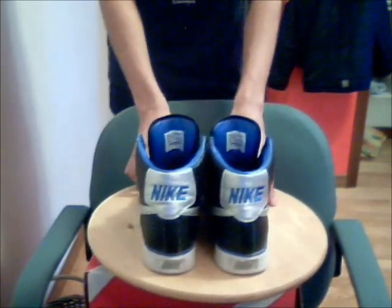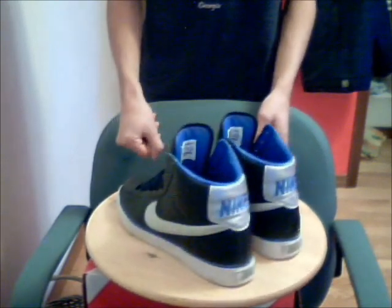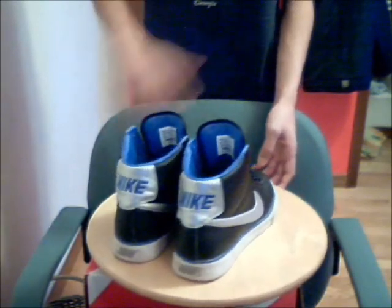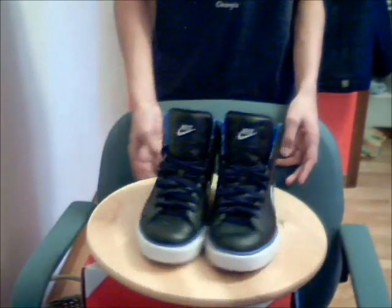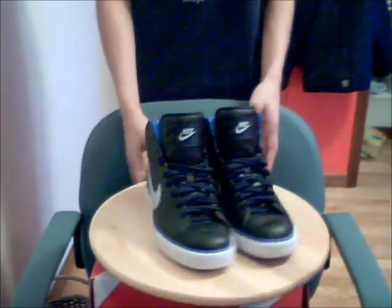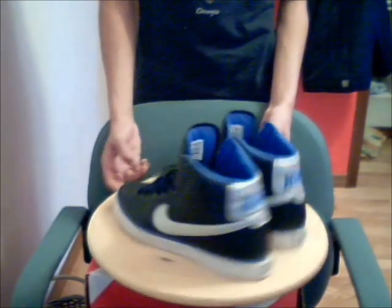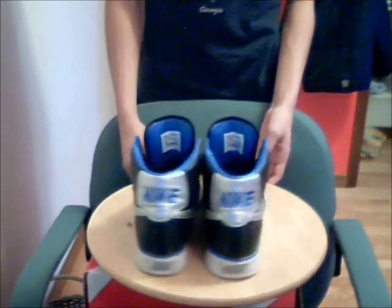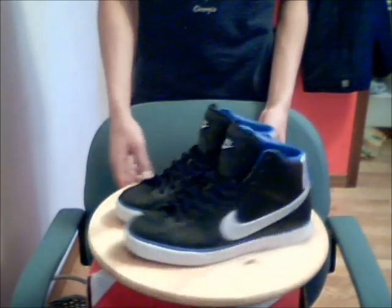It comes in lots of colors: the ones I have are black, blue, and silver. It also comes in black and white, black and red, black and silver, all white, white and black, and white and green, which looks really cool. You can find them anywhere — just go to your nearest Nike store, they'll most likely be there.